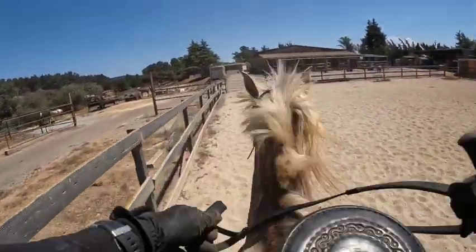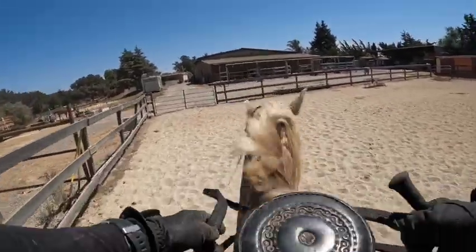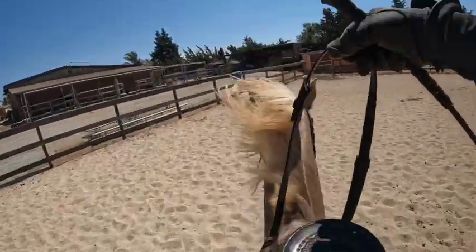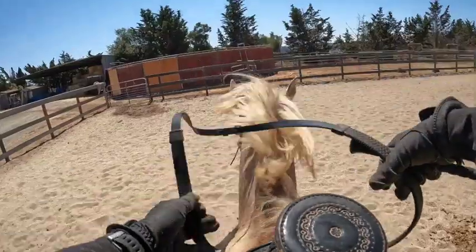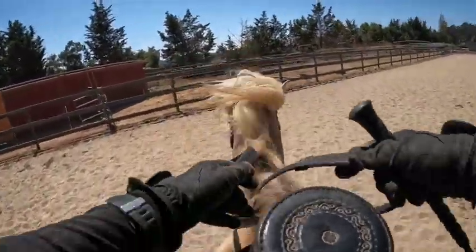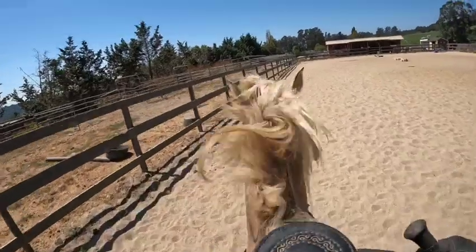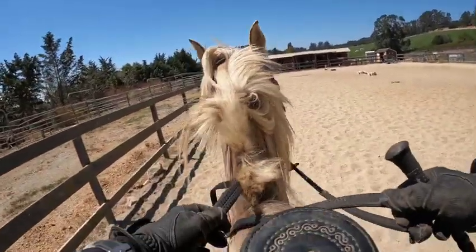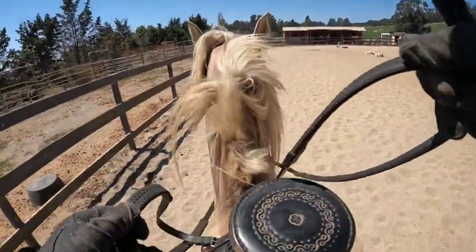Getting to the end of the five minutes, you could do this on a longer rein — it's just not going to be as good. They speed up and their head wobbles all over, but he's not going to run away. We're going to stop — breathe out. Good boy. Let's back up a little bit because he put a little pressure on the bit.